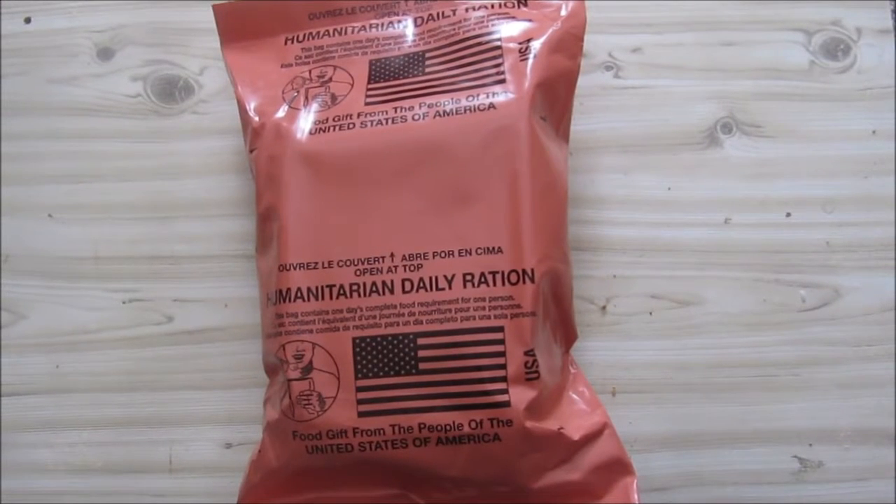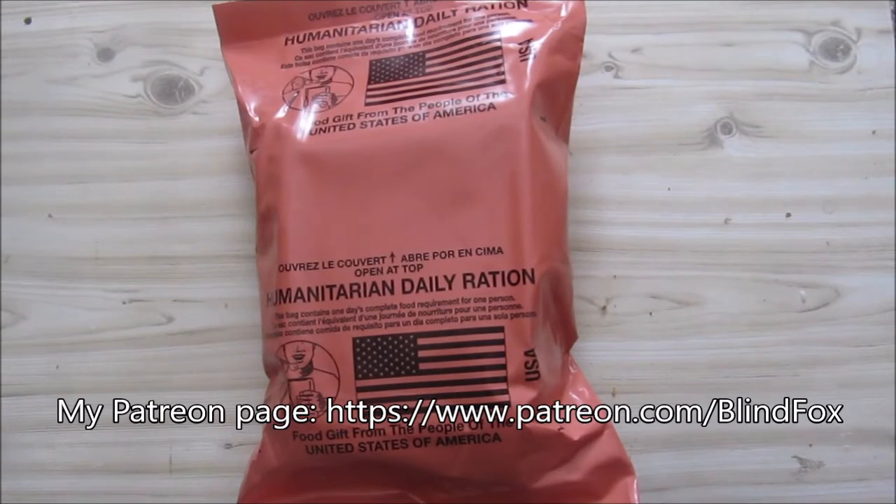Hey, this is BlindFox. Welcome back to my Ration Review. Please support the channel, subscribe, and go join us on patreon.com.